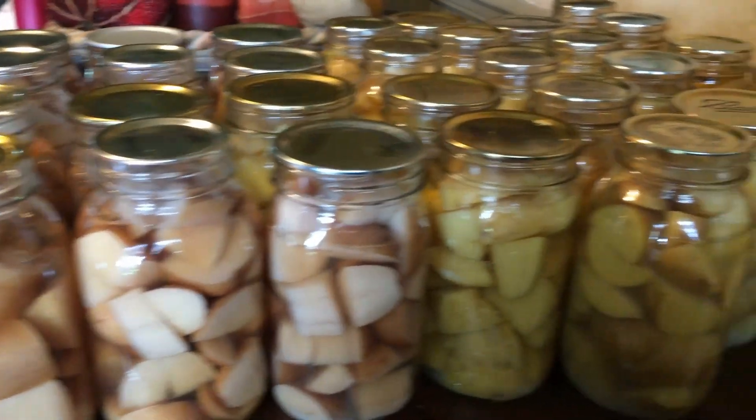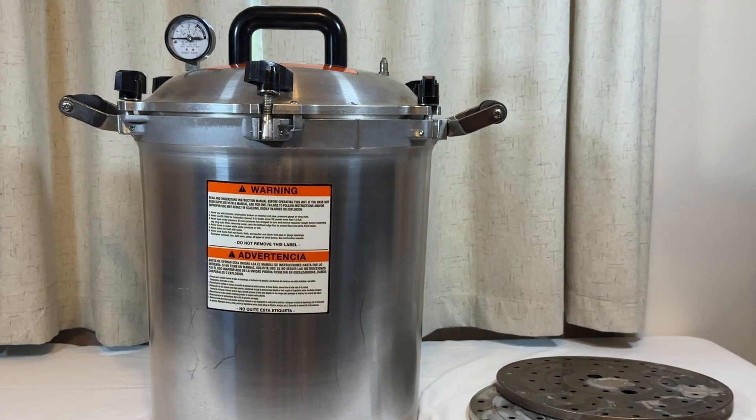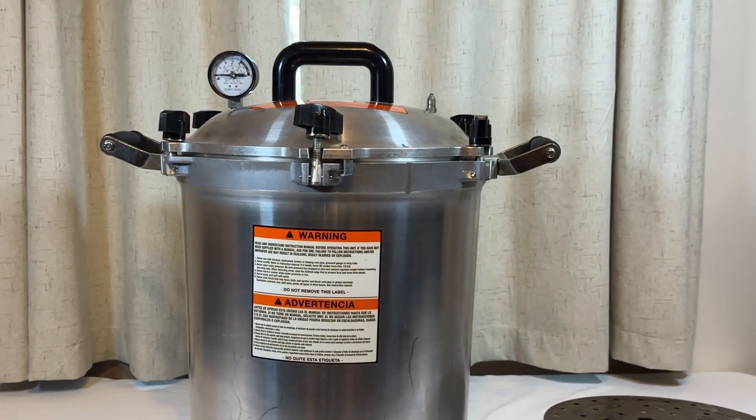But there is no better canner in this world than this one here, the All-American. This is the standard by which all other canners are judged. Go All-American.